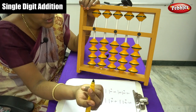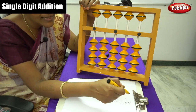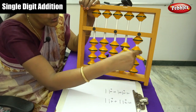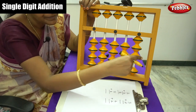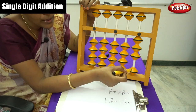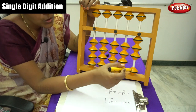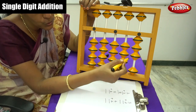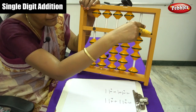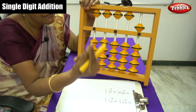Next sum is 3 plus 2. First move the bead for 3 — that is 1, 2, 3. Next number is plus 2, but here there is only one bead left. So for plus 2, use the formula: plus 5 minus 3. That gives us the answer 5.